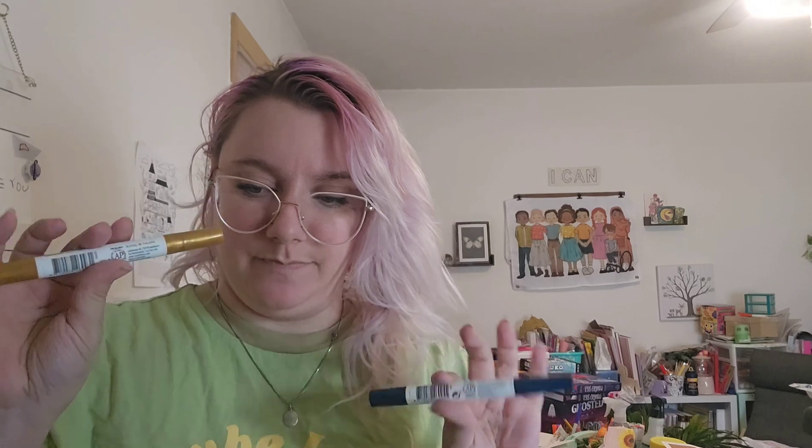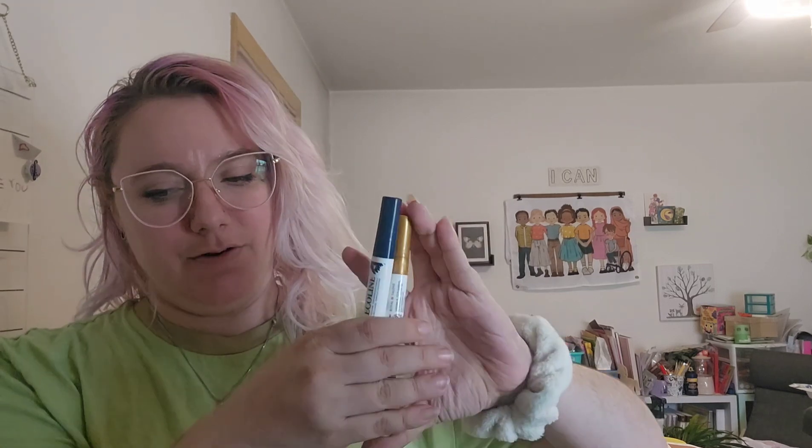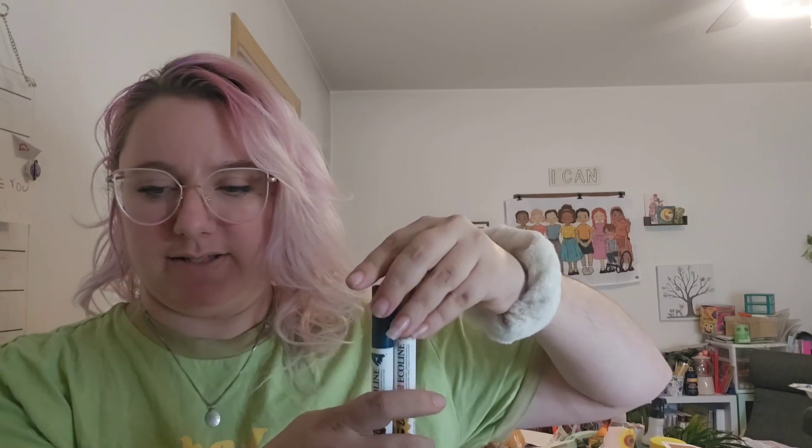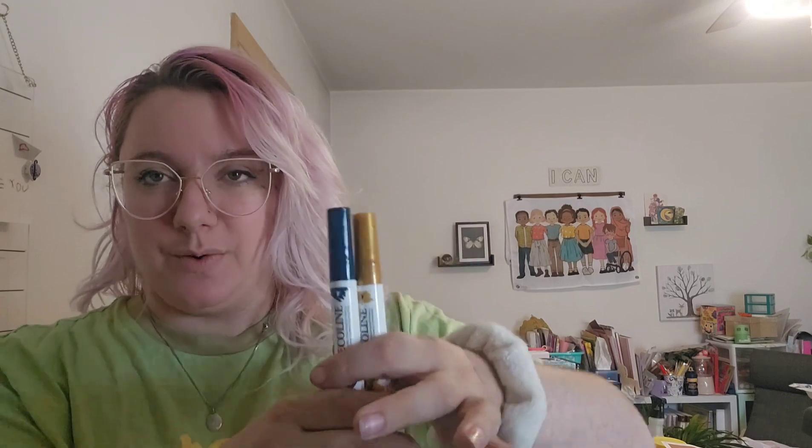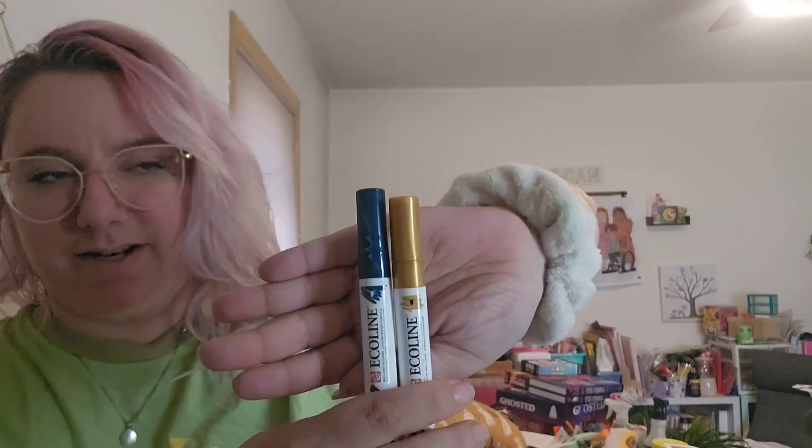Very beachy vibe — I'm digging that. Next up, the Ecoline Duo Tips. We've got deep ochre, that's 407, and indigo, which is 533. Two different tips: one is a slim bullet and one is a broad chisel tip. They're pretty well known in the lettering world as well as among more traditional artists, and they are water soluble. This indigo reads more of a green tone on the cap in some lights, so I'm curious to see if that comes through as a true indigo. They retail for $6.95 each.